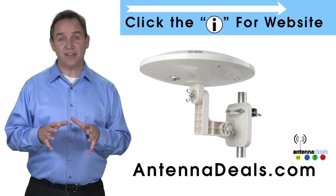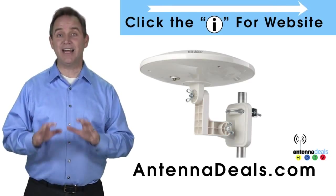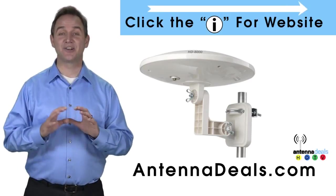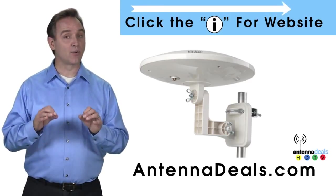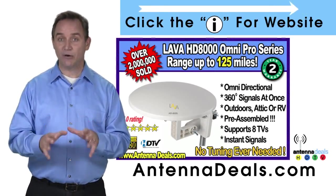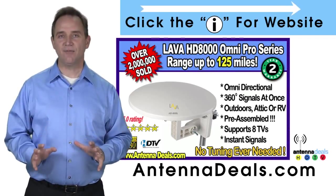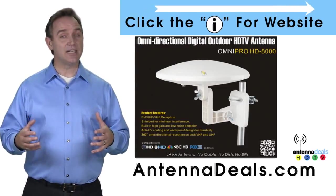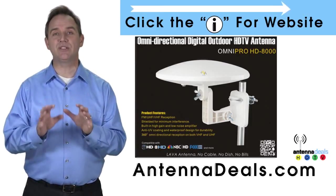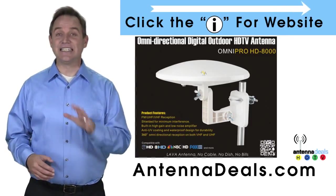The Lava HD 8000 Ultra 4K Omni Pro Omnidirectional Amplified Outdoor Antenna with no wind drag is a great choice. This all-weather antenna is great for rain and snow areas. The 8000 has zero wind drag and is omnidirectional with 360-degree coverage of all TV signals. It is great for boats and RVs because of its simple wind-resistant design — just set it and forget it, no adjustments needed.